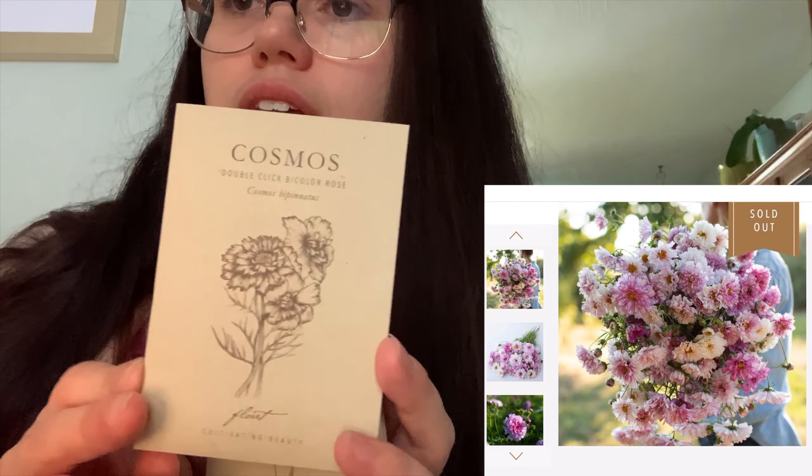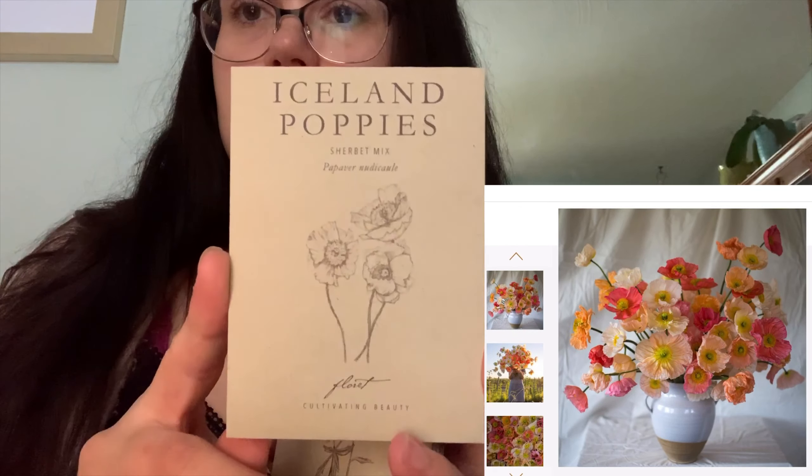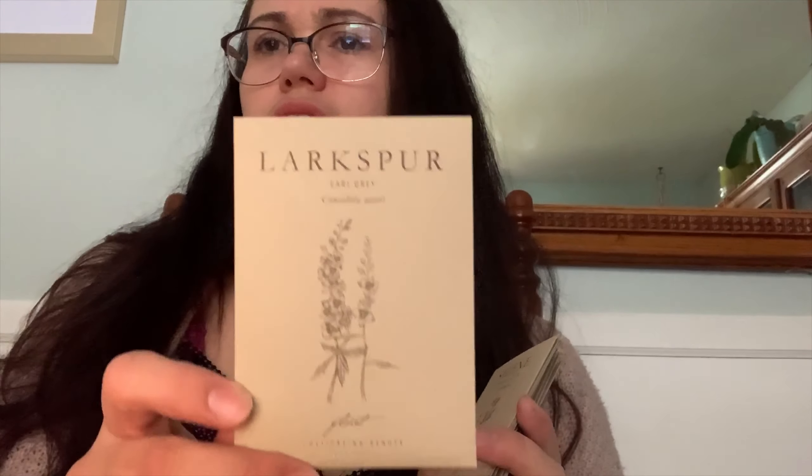I bought the double click cosmos — they're amazing. I also got the Iceland poppies sherbet mix, which have beautiful colors; Earl Grey larkspur, a pale purply-gray color; celine lanterns; and a bunch of snapdragons — the Madame Butterfly bronze and Madame Butterfly pink. Then there are the stock flowers in apricots and vintage browns, which are so pretty. I also decided to try sweet peas — she really loves them — and I got a white one.